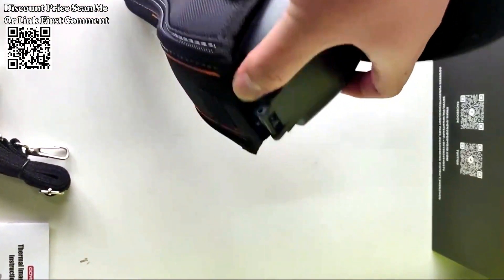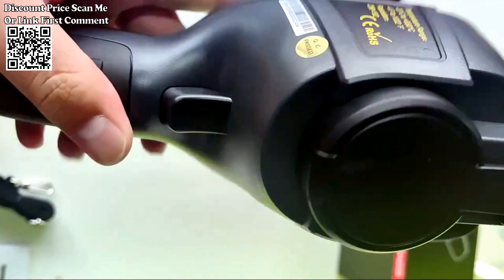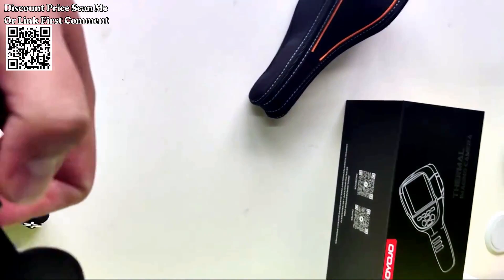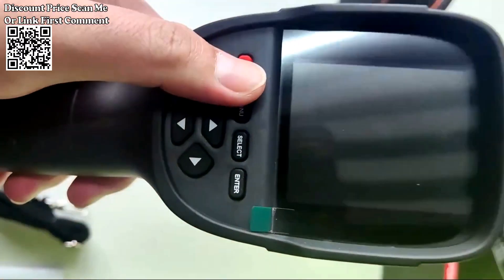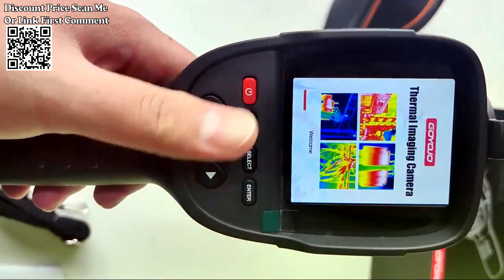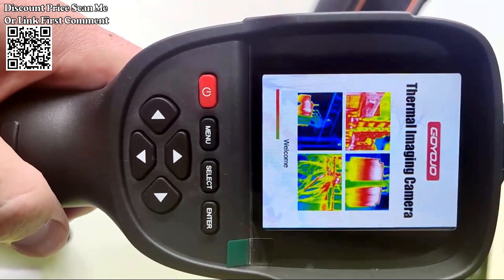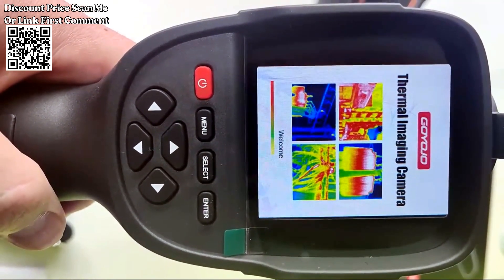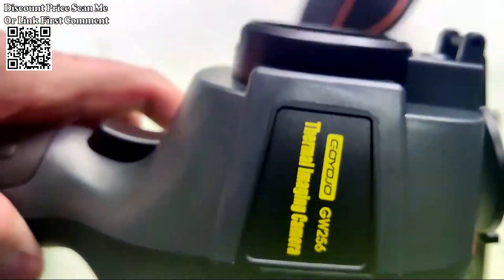Described as new in 2023, the HT18 Plus is a recently released model with updated features and improvements. Designed as a handheld device, it offers portability and ease of use, allowing users to carry and operate the thermal imager comfortably in various environments. It is specifically noted as a floor and wall heating pipe tester, indicating its application in testing the temperature of floor and wall heating systems.